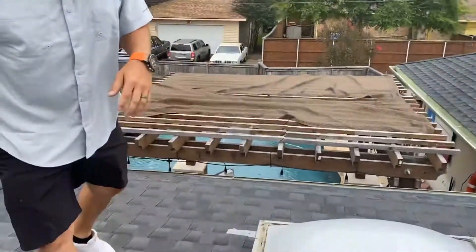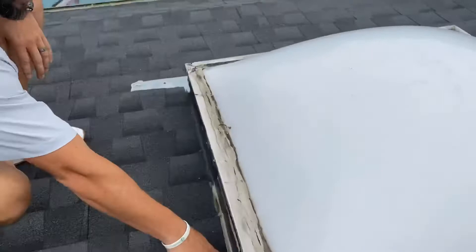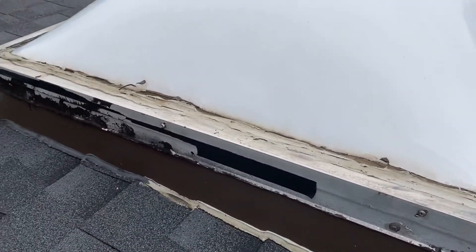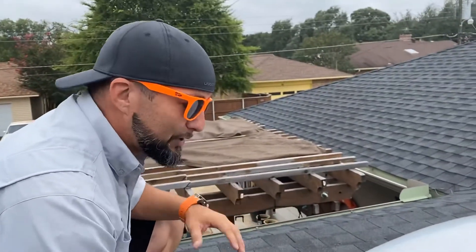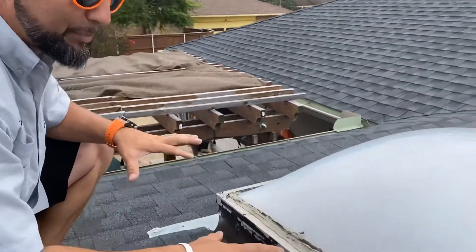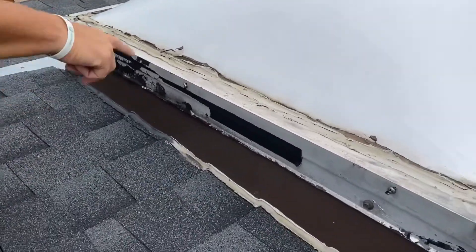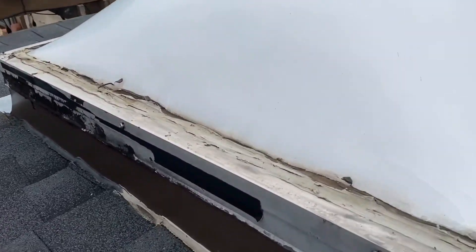It looks as though somebody has come up here to try and mitigate this. Come around here and take a look. We've got solid flashing on the side as opposed to step flashing. Obviously that's good, but in the end this should not have been installed on this low of a slope. As you can see, somebody's been up here to try to seal it — we've got cracks in the sealant and exposed nails.